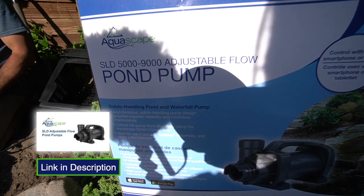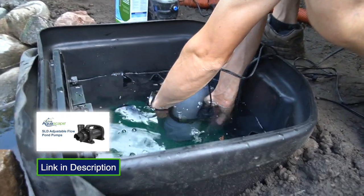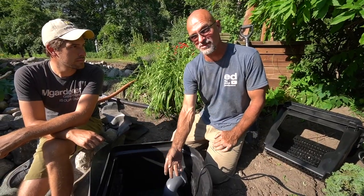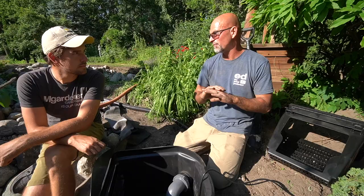We're using a 5,000 to 9,000 adjustable SLD pump. It's a solid handling pump — it's going to be very energy efficient, but it still allows us to handle some of those larger solids that are going to bypass through the filtering system through the basket as well as the filter mat itself. I like low maintenance — once we set all that stuff up, I don't want to have any issues.